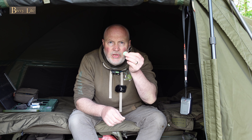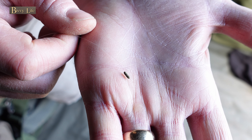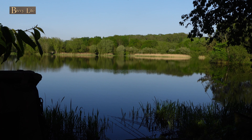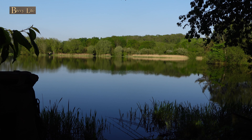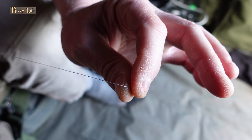Hi guys, just a quick one. I want to show you how you can reuse these tungsten droppers, because after all they're not cheap. This is 0.35 mono line, just to show you how I reuse these droppers. Let's just assume that this is an old rig and I want to reuse this dropper.